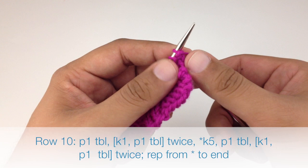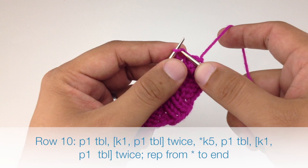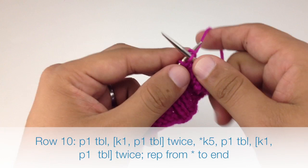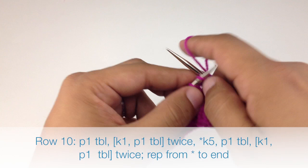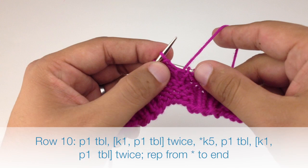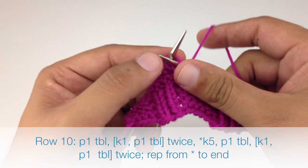Row ten: begin by purling one through the back loop, knit one, purl one through the back loop, knit one, purl one through the back loop. Then start our repeat by knitting five, then purl one through the back loop, knit one, purl one through the back loop, knit one, and finish the repeat by purling one through the back loop. Repeat this sequence until we reach the end of the row.